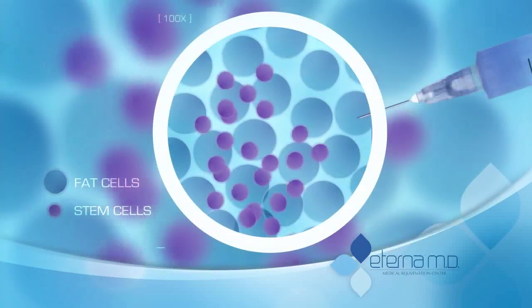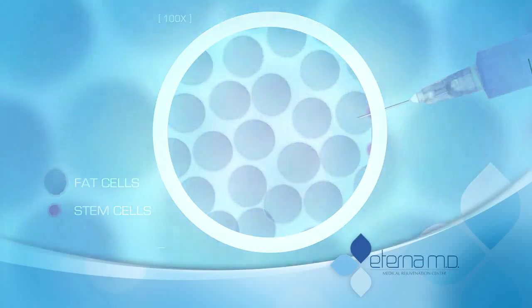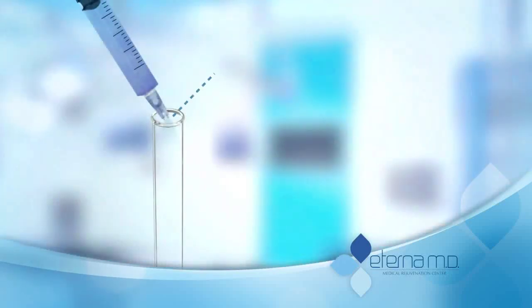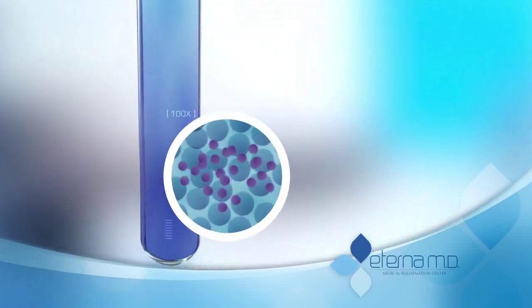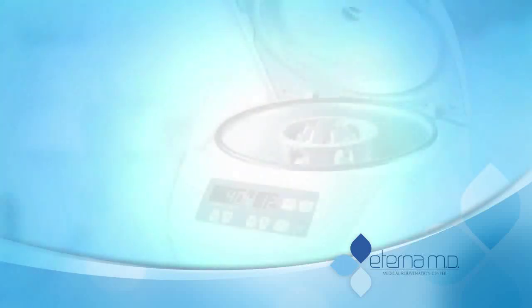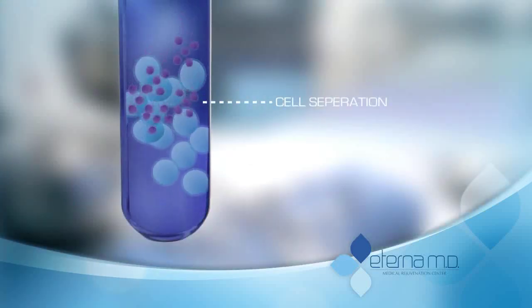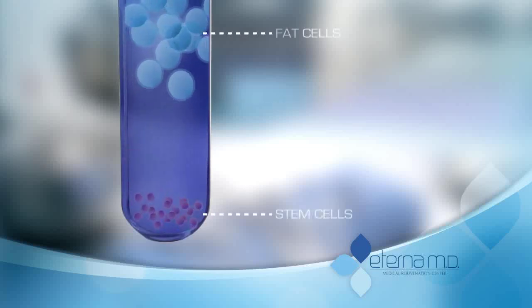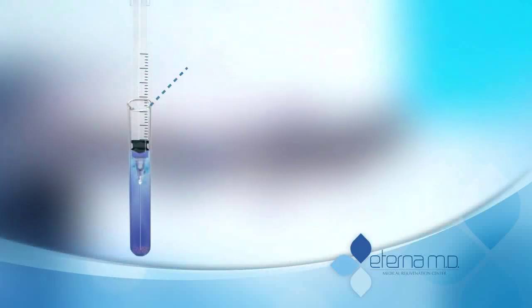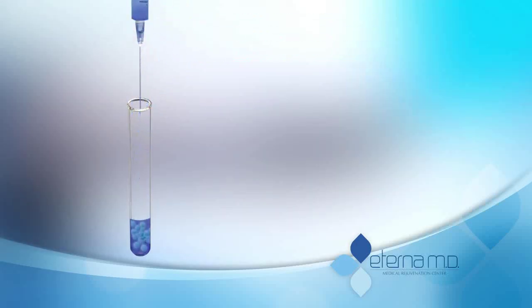The fat contains millions of stem cells, seen here in purple. The fat is then transferred into a test tube and placed in a centrifuge. This process gently separates the fat from the stem cells. The now separated stem cells are extracted and transferred into a test tube.